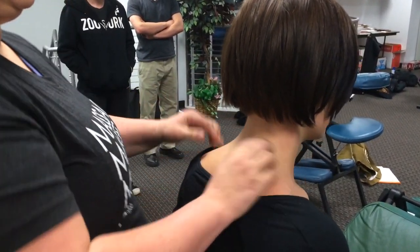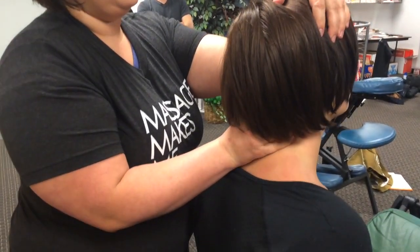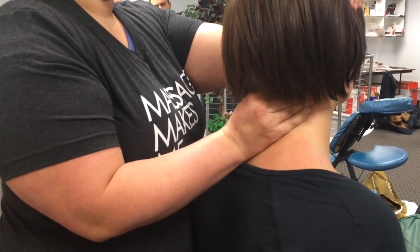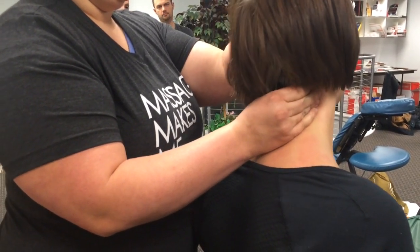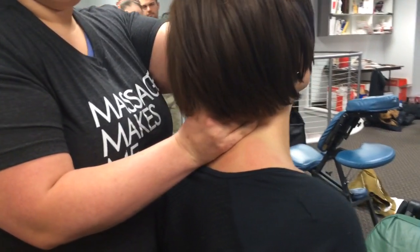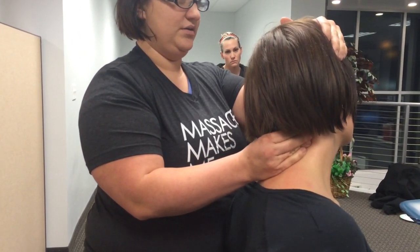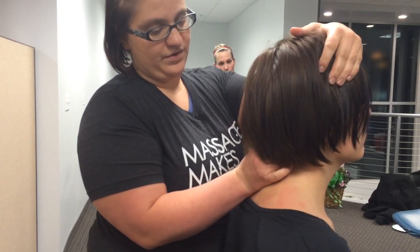The suboccipital muscles — the eight little muscles up underneath the skull — it's absolutely crucial that you work on those. A lot of people will stand in front of their clients and pull on the base of the skull, which is a great way to release the tension in those. A lot of times I'll just move their head so that their movement is what's providing a lot of the pressure, so you're not wearing yourself out or wearing your fingers out.